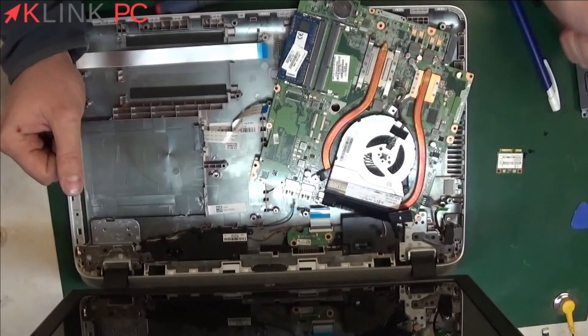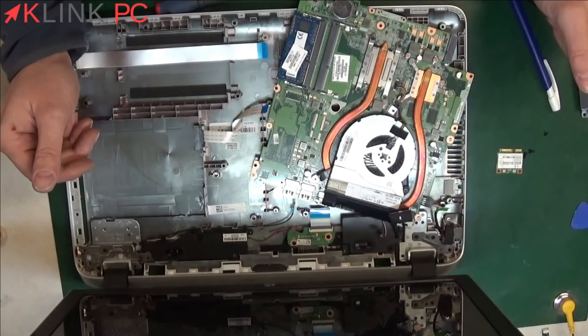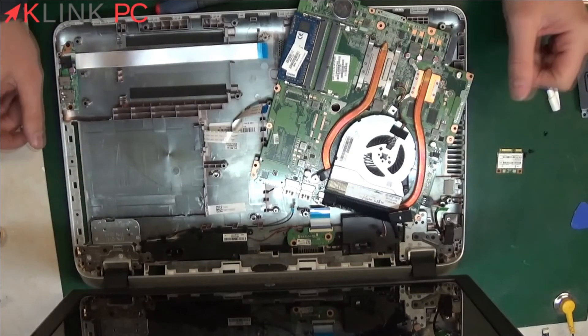To go back, it will therefore proceed in reverse. This video is now over. Thank you for watching. See you soon.